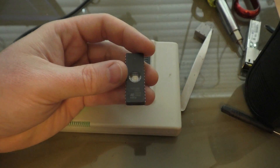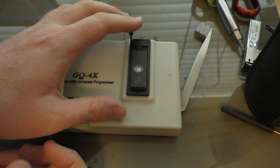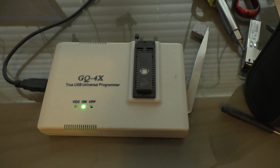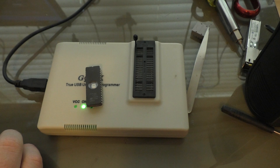This is for the CAT300DXL controller, and I have a universal EEPROM programmer in here. I just slap it in there, and then go over to my program. We've got to take it out because the program doesn't like that. It's going to do its thing.